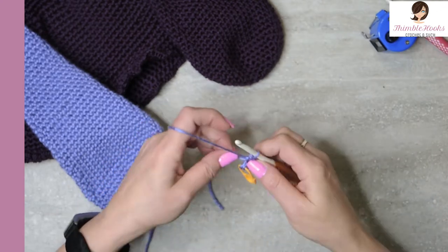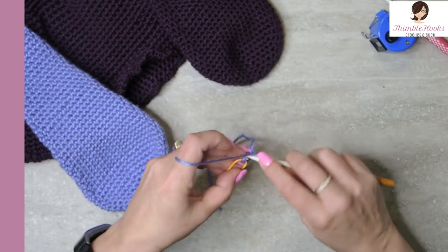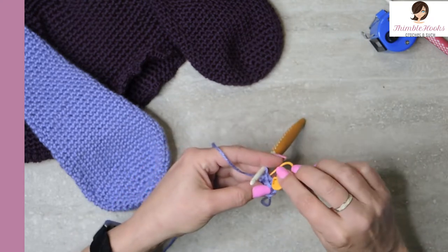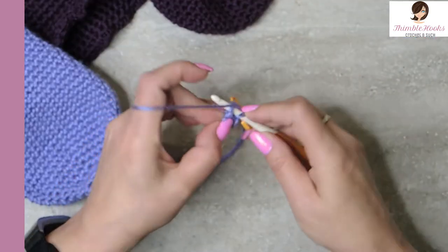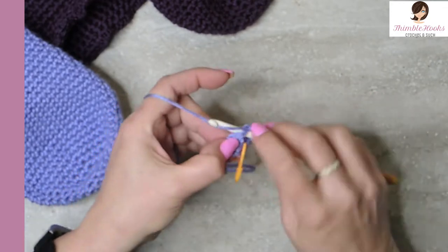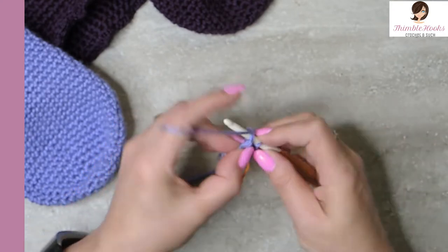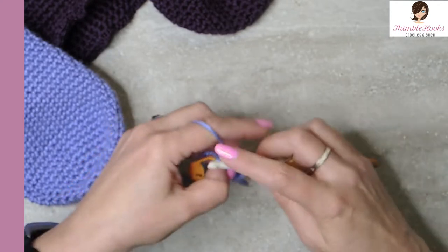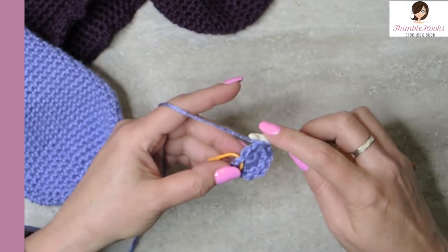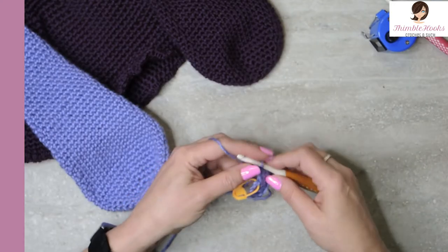Now for the next few rows we're going to do some increases. Round two is an increase, so that means we put two single crochets into every stitch. There's number one and then another single into that same stitch — that's two. Do that all the way around so we increase up to twelve. Round two is done already — hooray!